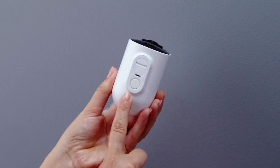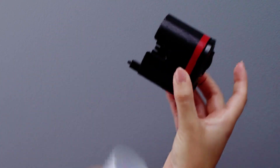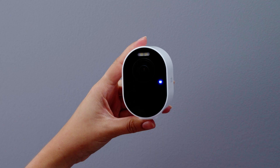First things first, let's get your battery installed and charging. Your battery arrives partially charged, so we'll want to make sure it's charged to full power before mounting. Press the button on the bottom of the camera and slide off the housing. Take your battery and insert it with the logo facing up and toward you. You'll feel it lock securely in place with a click. You can leave the housing off for now. Look for the USB-C charging port on the bottom and connect your charger there. When the blue light on the front turns solid blue, you're fully charged and ready to go.